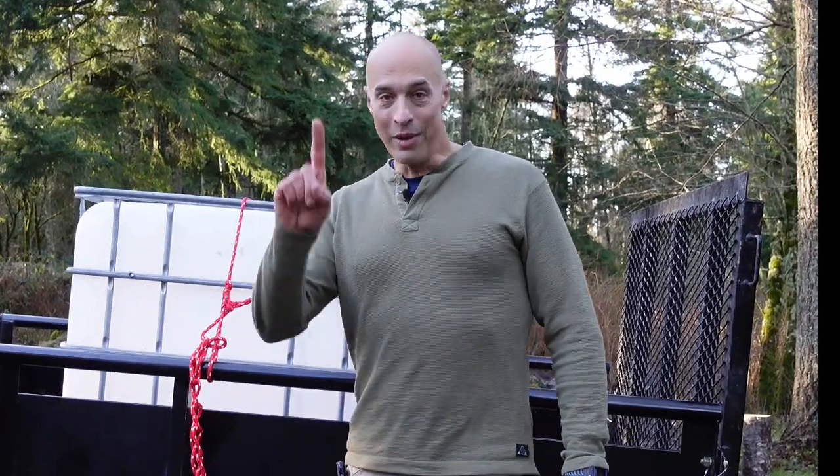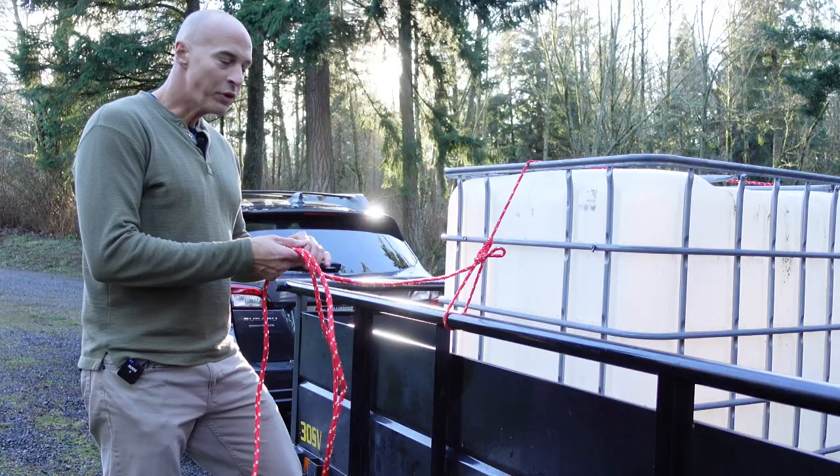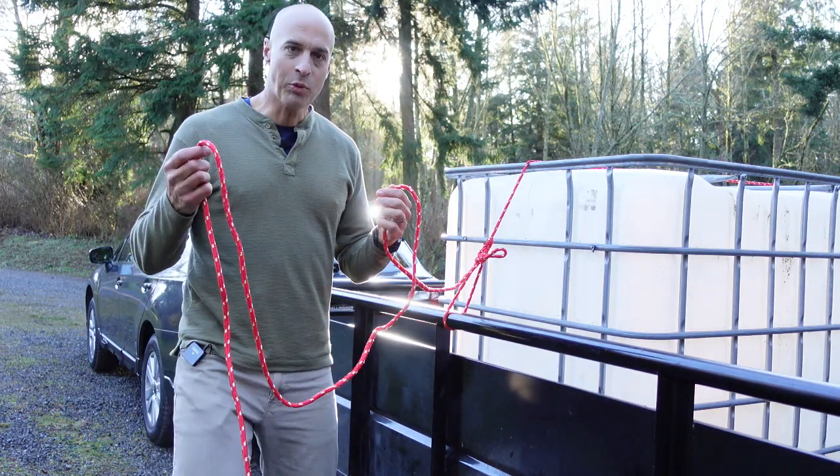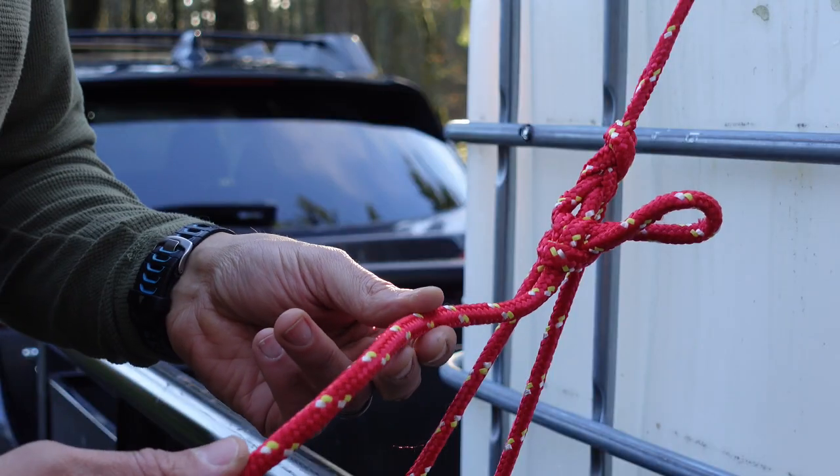Hey everyone, Brandon Nelson here. In one minute I'm going to show you how to make a daisy chain to keep all your extra line neat and tidy. After you've tied your trucker's hitch and your load is secure and you've got all this extra line, that's when you'd use a daisy chain.